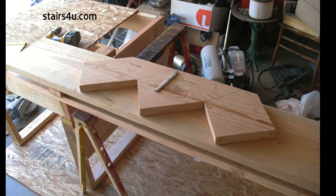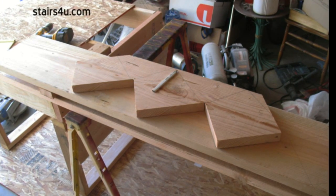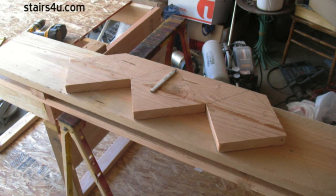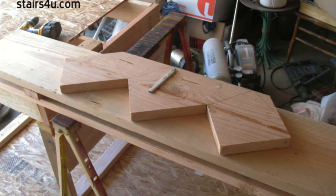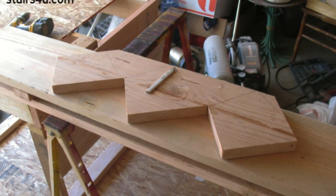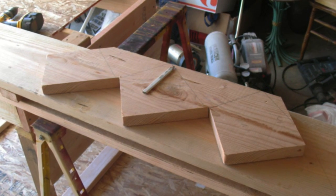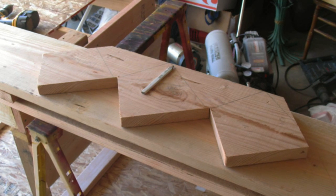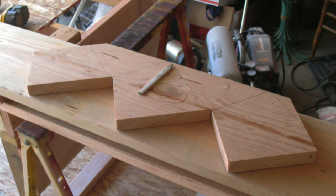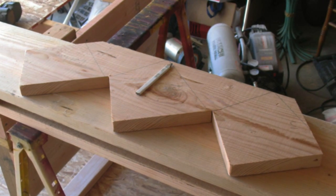Sometimes laying out individual stringers could be a problem. It's good practice to lay out one stair stringer, make sure that stringer is correct, and double check it to make sure everything is going to work. Then proceed to the next step by using it as a pattern to trace and mark the other stair stringers you will need to build the stairway.